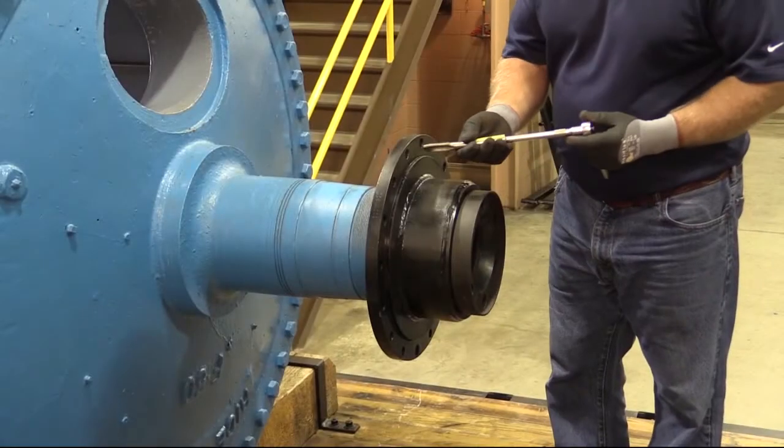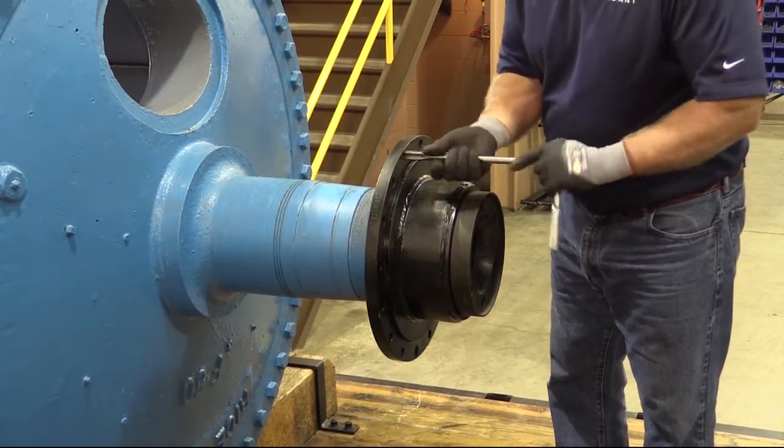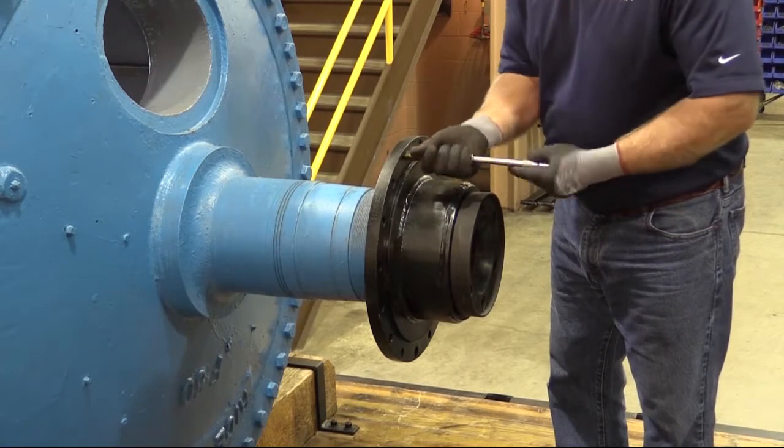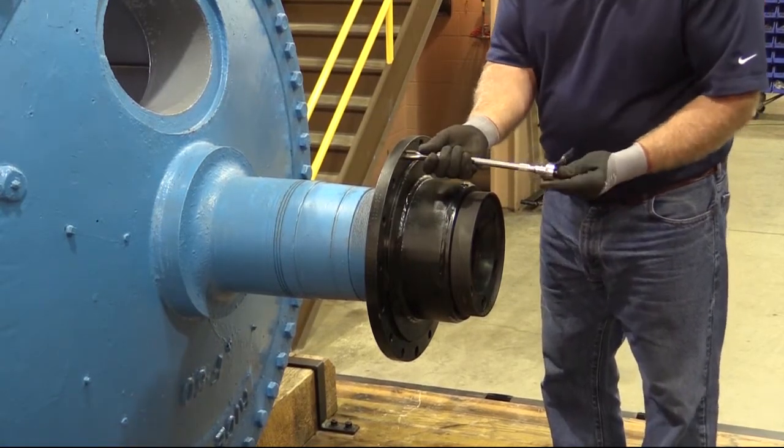Ring Bracket. Chase all holes using a tap. Check cap screw length — place a cap screw through the hole in the ring bracket and measure the exposed threads.